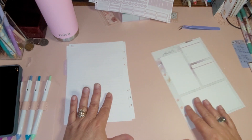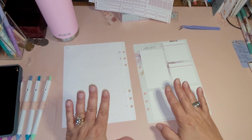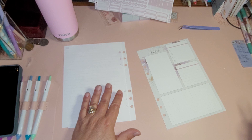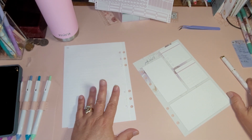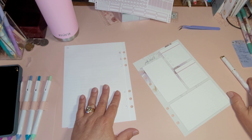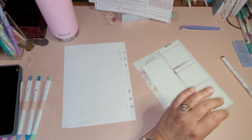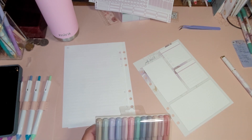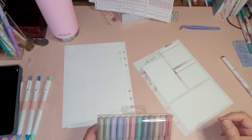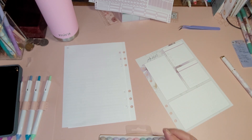I did bits and pieces from these books. As of now this is what I have — I am early in planning just because I'm so stinking excited. The blank page next to the dashboard will be for memories.